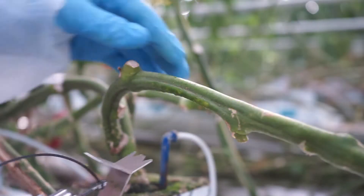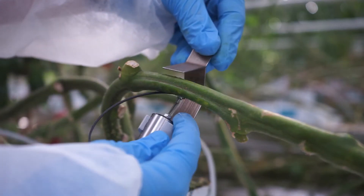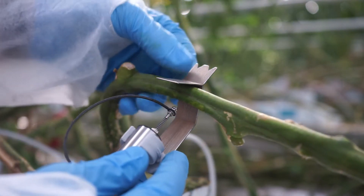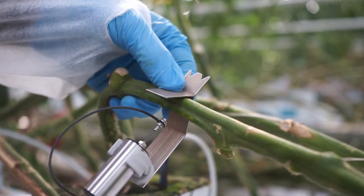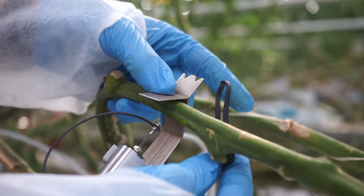Once you have found a good location, take the diameter sensor and slide the cylinder back. Then place the holder on the plant and hold it in position with one hand. With the other hand, take a rubber band and wrap it around the stem as such.